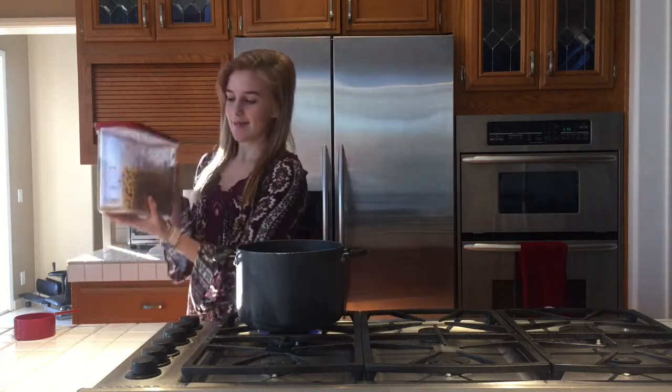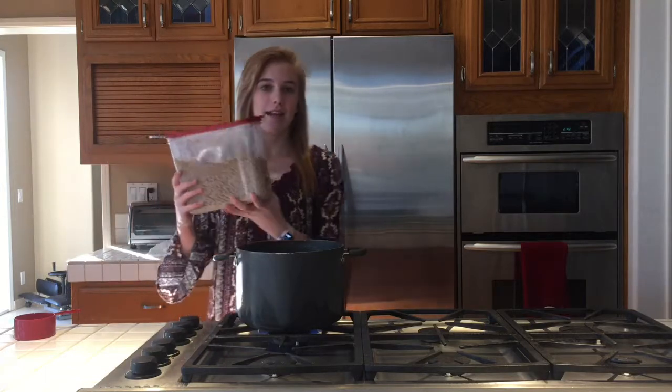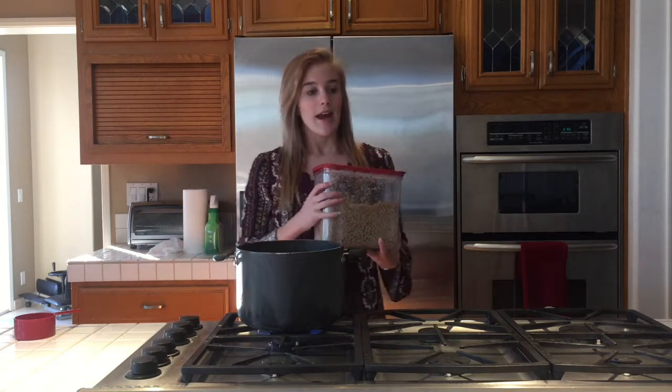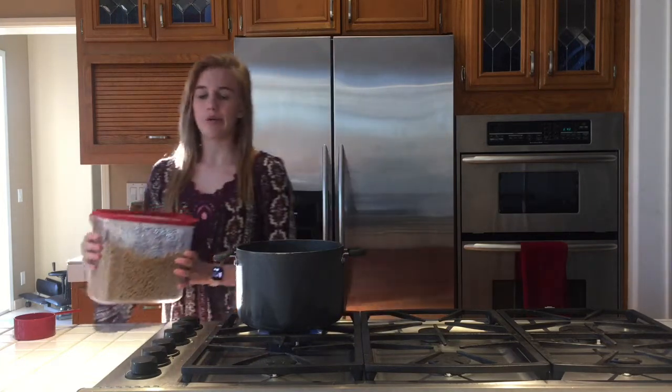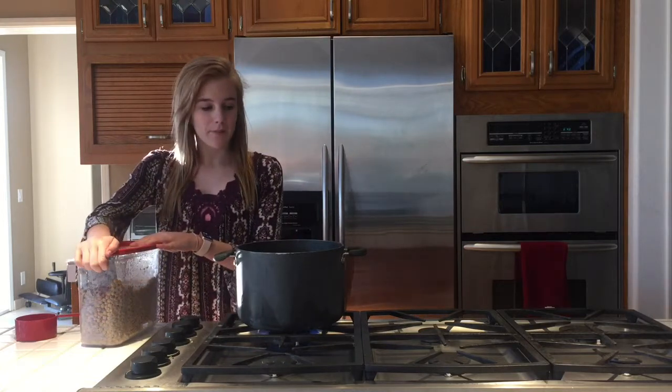Hey guys, it's Avery, and today on my YouTube channel I'm going to show you how to make boba. Making boba is super simple because you buy it like this and then you just make it. You can find this on Amazon — look for boba or tapioca pearls. There's regular boba, rainbow boba, or brown sugar, and this is brown sugar boba, and it's super easy.